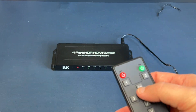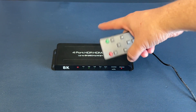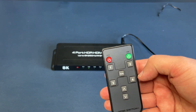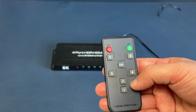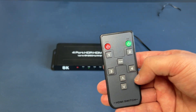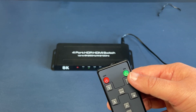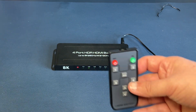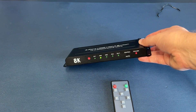The auto mode will recognize which input has a live feed going into it. I recommend just using one, two, three, or four and switching between the devices you want. The arrows on the remote let you go from input one — push the up arrow to go to input two, three, four, and so on, or click backwards. There's also an on and off switch in case you want to turn it off. Easy to understand, easy to use.